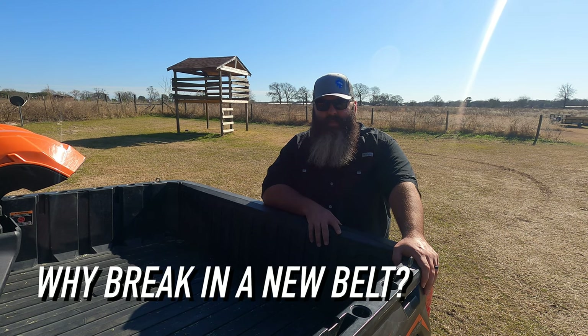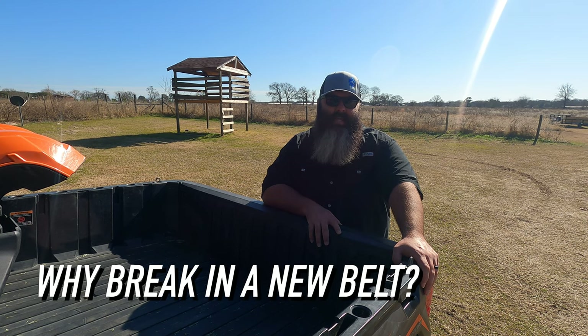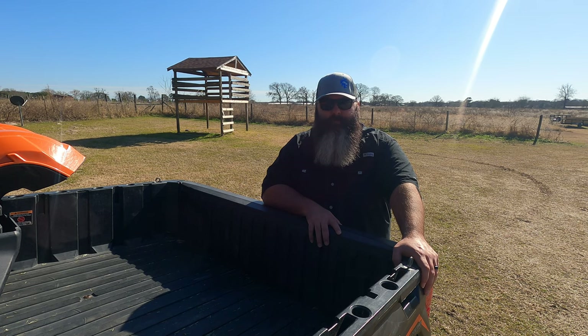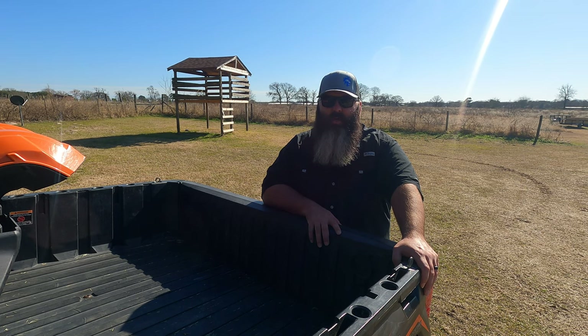Why break in a new belt? With my experience, when I take time to break in a belt properly, that belt usually lasts longer. Belts need to wear and mate to the proper angle of the sheaves. This helps for it to wear into the correct friction, because some belts can be too sticky while other belts can be too slippery when they're new. So following a break-in process helps that wear to happen under low load and low temperatures.